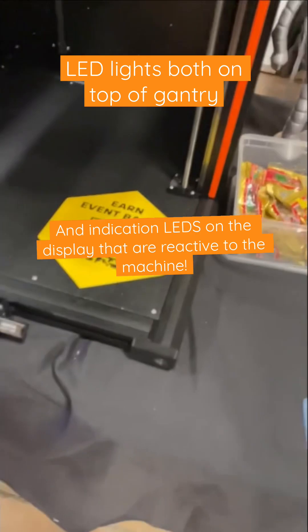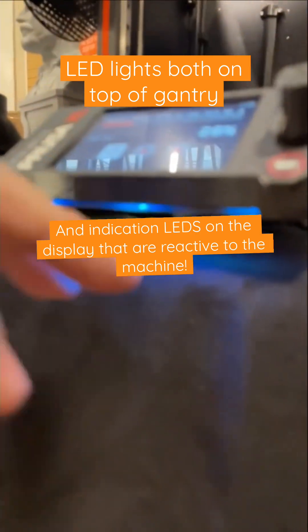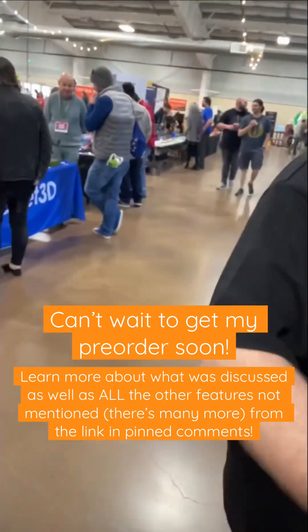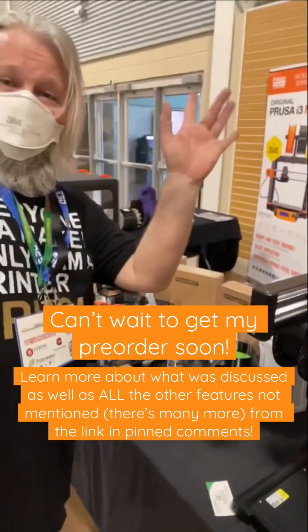And then you also have the LED lights here which are reactive to the machine. Thank you so much, man, I appreciate it — finally meeting you for the first time. Anytime. What's up guys!